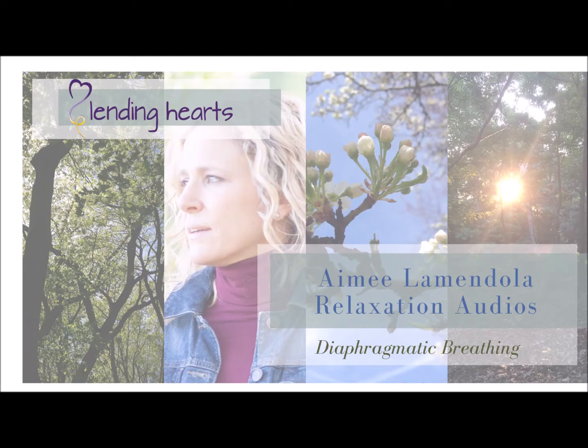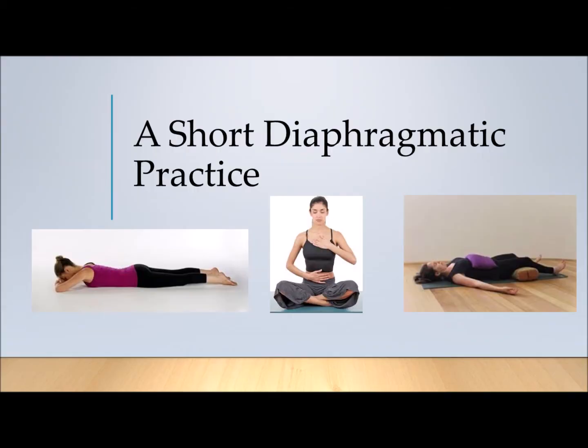This is a guided diaphragmatic breathing practice. Lie on your back with a thin cushion beneath your head and neck. Your arms down by your sides with the palms facing up. Your legs are a little bit more than hip-width apart. You can cover yourself with a light blanket, and if you have discomfort in your low back, you can place a pillow beneath the knees.